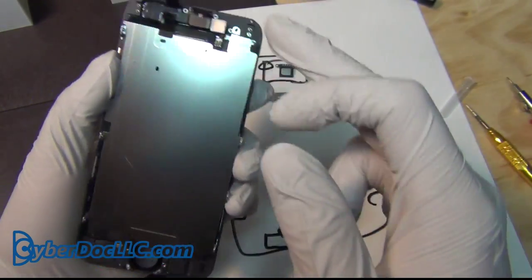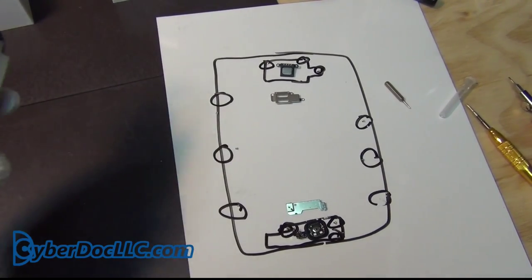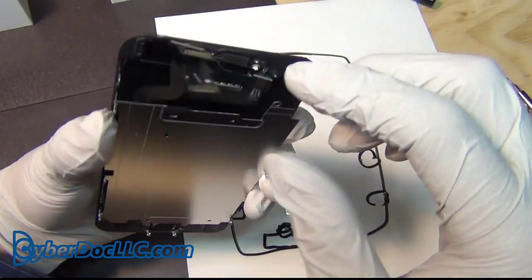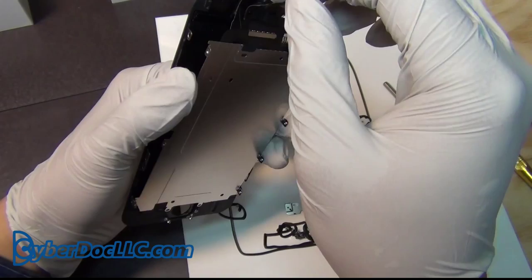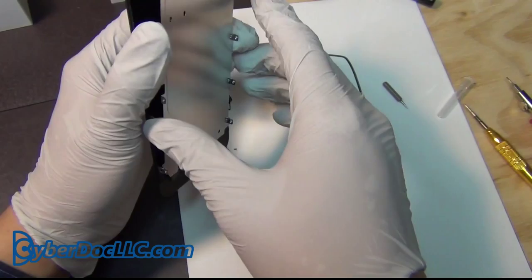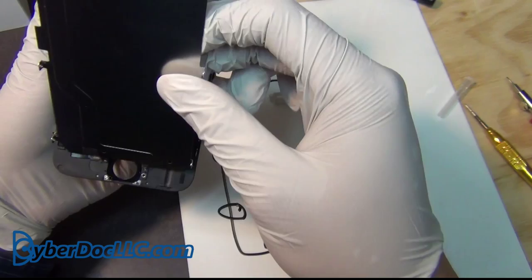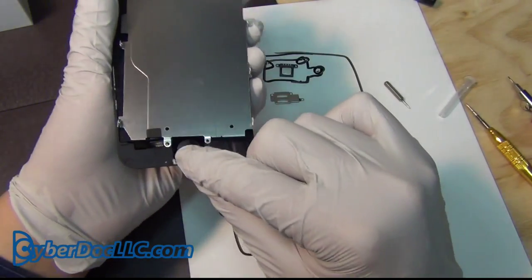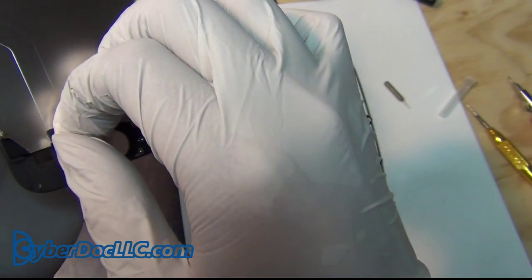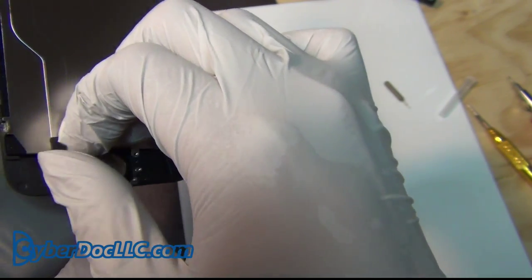Once you remove all six screws on the panel, you want to separate the ribbon cable — that's the middle one. You want to be careful and be able to pry off this ribbon cable before you go on. I think the best way to do this is probably prying from the side — I'm not sure. Zoom in so you can see — this thing needs to come off, and it's connected.